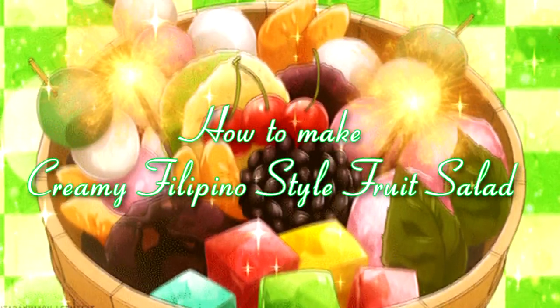Hi, I'm Lexa Jane Salan, ready for gratitude. So for today's video, we will be making Creamy Filipino Fruit Salad. This is an assignment in school, but I decided to also upload this on my YouTube because why not, right?